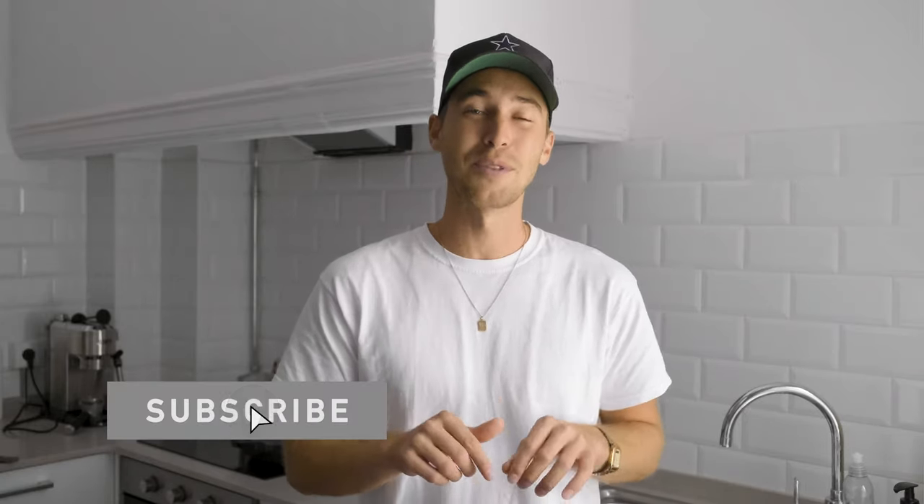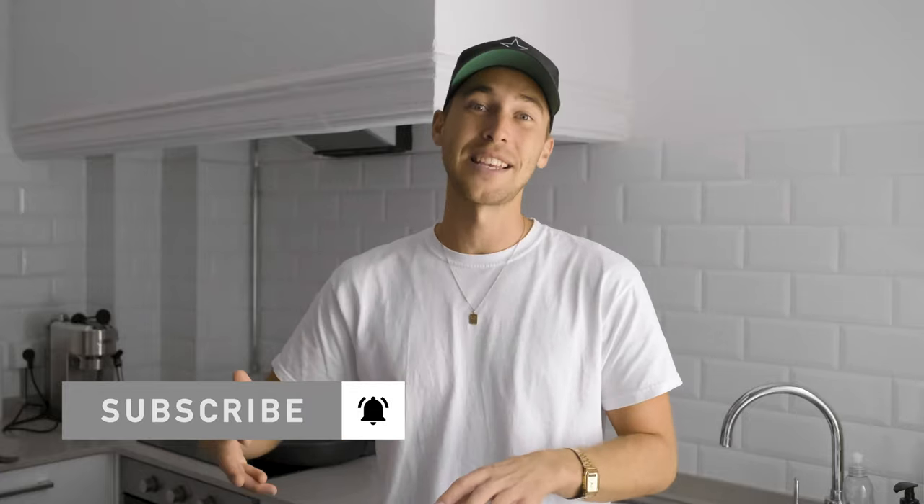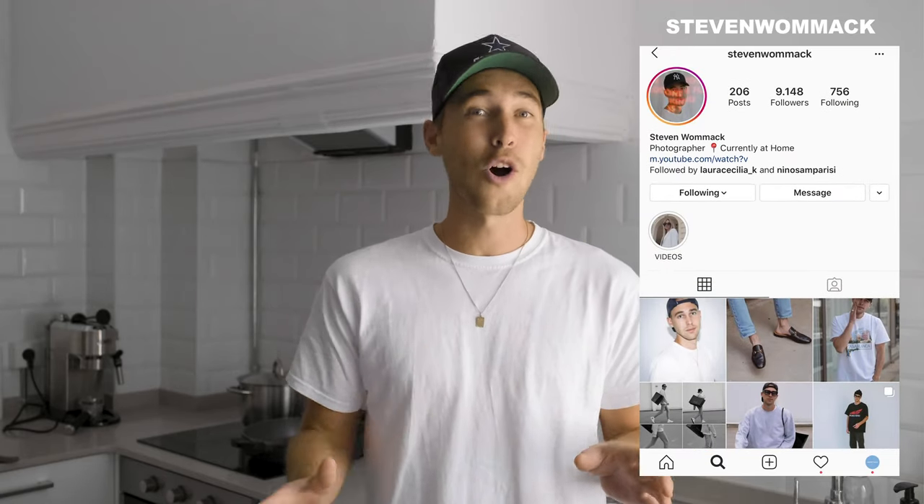Make sure to check it out — link is under this video. If you haven't already, also make sure to subscribe to my channel and hit the notification bell so you don't miss out on any of my future tutorials. If you have any questions, feel free to DM me on Instagram — my handle is Stephen Womack. I'm always open for conversation and really excited to hear your ideas and requests for new videos.